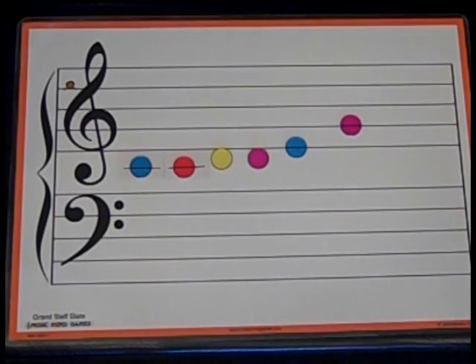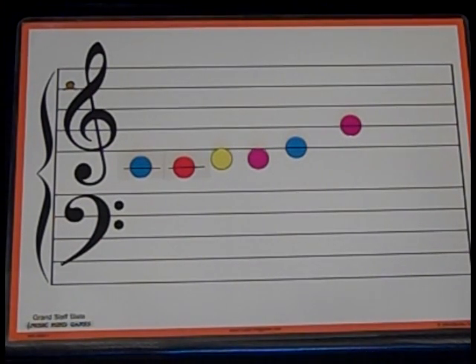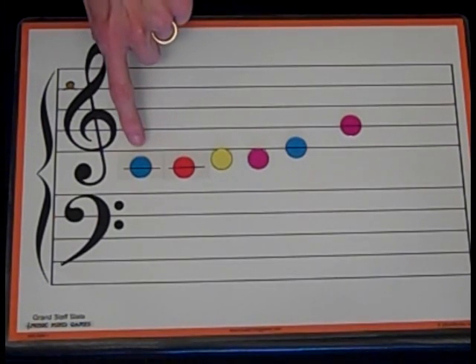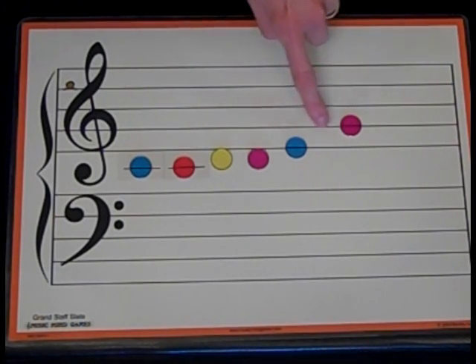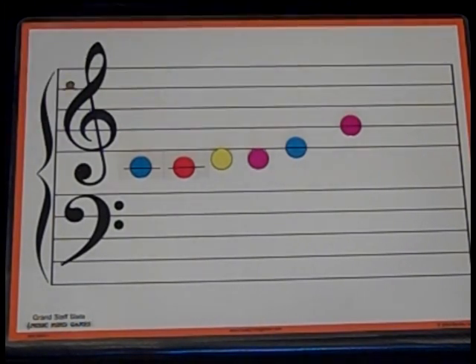Now the last thing is we're going to try pointing and saying the letter names. Point and say the letter names with me. Let's do it together. Ready, go: C, C, D, D, E, G.